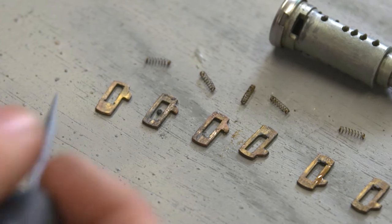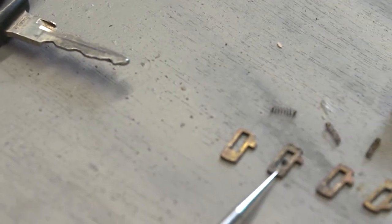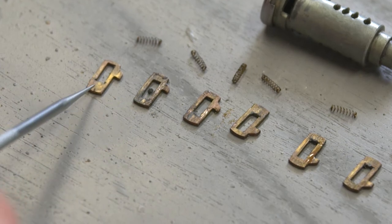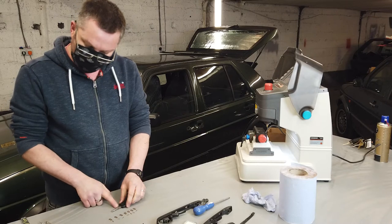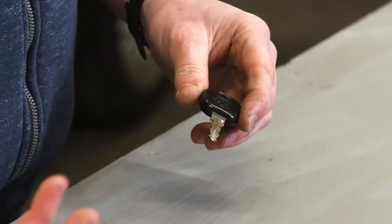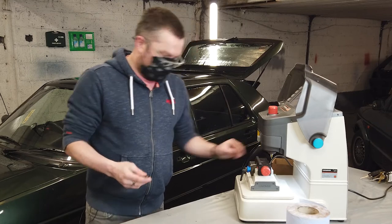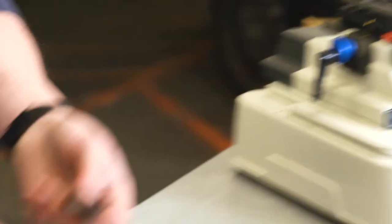Now I think what we'll need to do is check out the cut code for this key. I brought a machine along today - this is called a Condor. There are various different machines at varying levels of intricacy, but they all do a similar job. This one has a little probe which can read the cuts in the key, and then a cutter which, if we popped a blank in, would cut the same code and the same profile, which would hopefully open the lock.